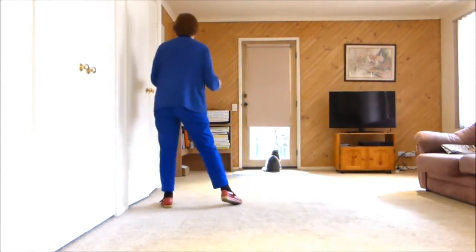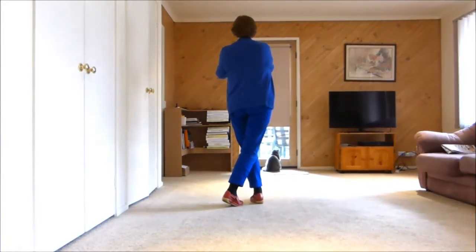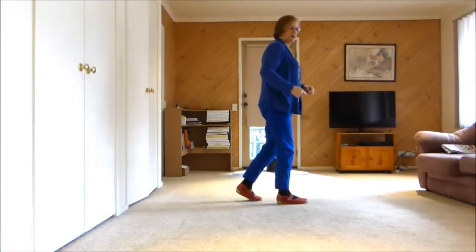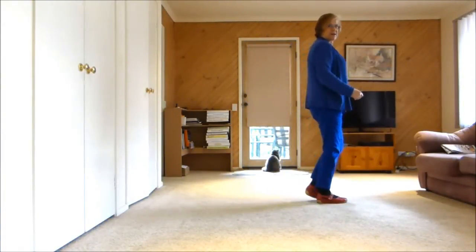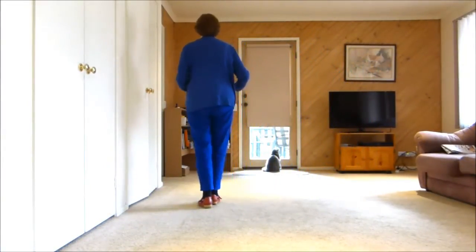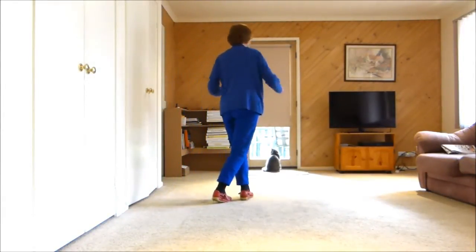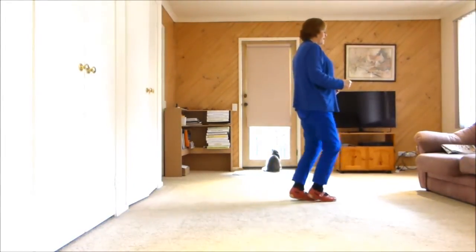Next section: side rock, cross shuffle. Keep into the front wall or the back wall, whichever wall you're facing. Step forward, hold. Left foot together, right foot forward. Left foot together, right foot forward. So: side rock, cross shuffle, which is one, two, three and four. Turn five, hold, six and seven and eight.